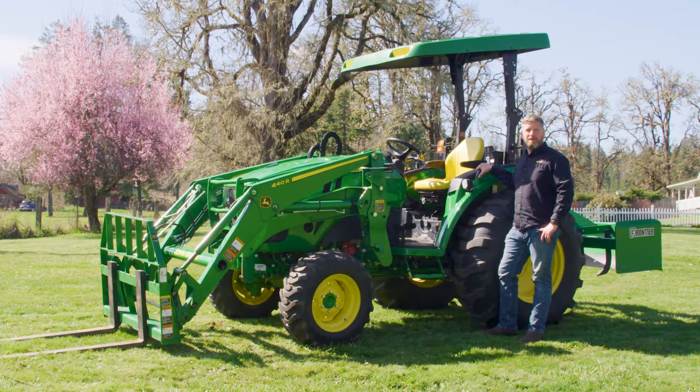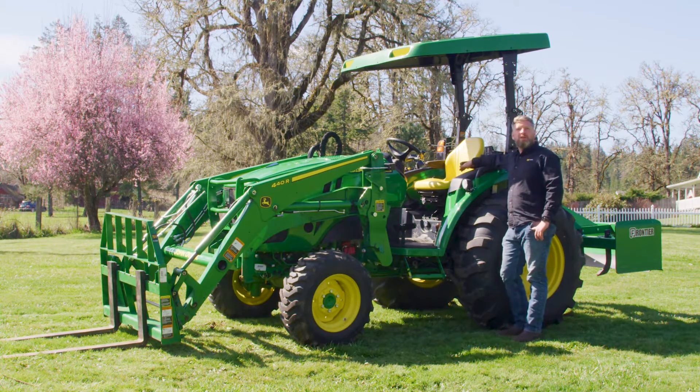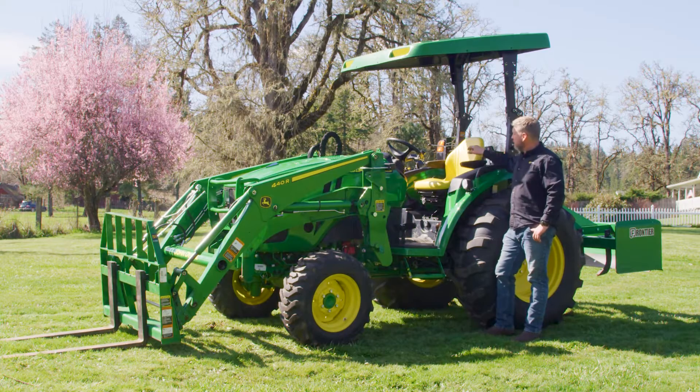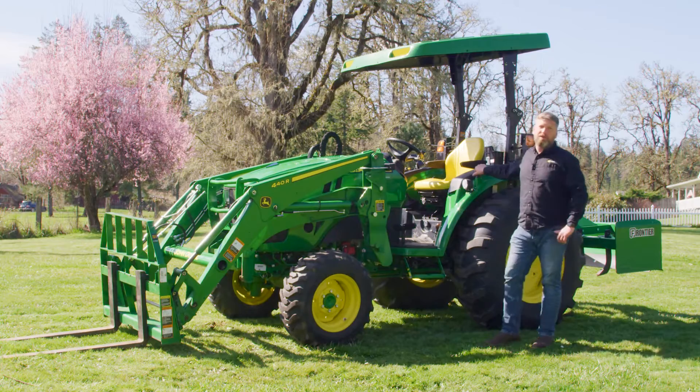The next option on the 4 Series is going to be the seat options. The seat option on the 4R is a suspension seat with the ability to upgrade to an air suspension seat. On the 4M and the 4M HD, there are two different seats. You have a slight suspension seat on the 4M HD, which is not as adjustable as the 4R, and there is no suspension seat offering on the 4M.